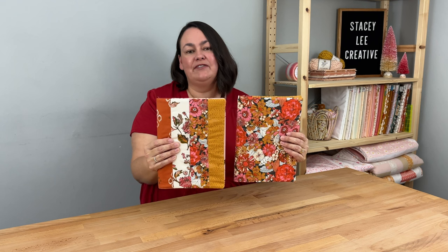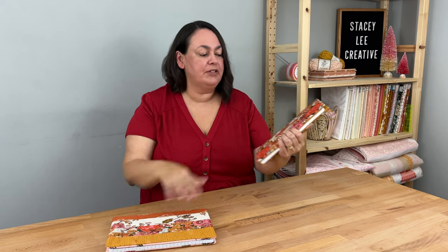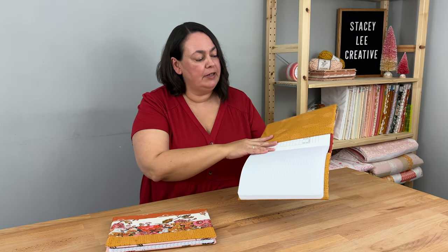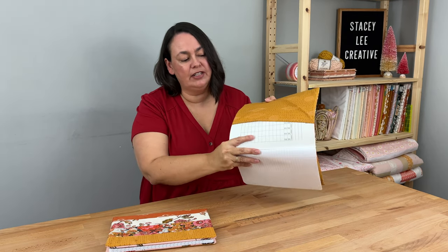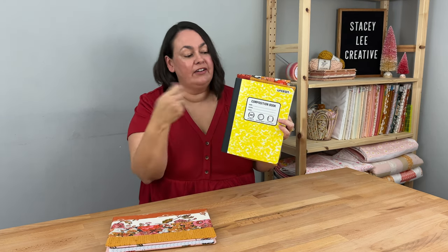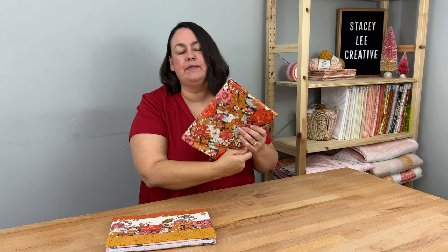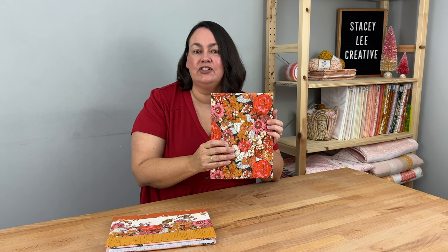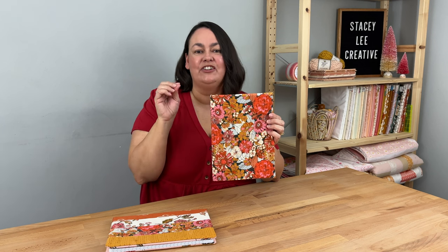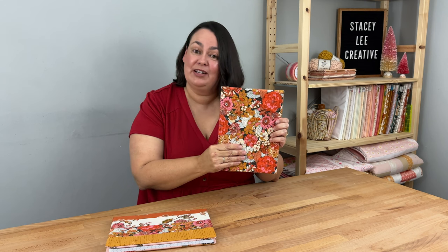Next is my fabric book holder. All you need is three pieces of fabric at 16 inches by 11 inches and a composition book. When the person finishes with the book, they just take it out and replace it with a new one. This is absolutely perfect for the journalist in your life or anyone who likes to take notes. If you have a Cricut, you could put a nice saying on the front — a really nice easy project that people would love to receive.